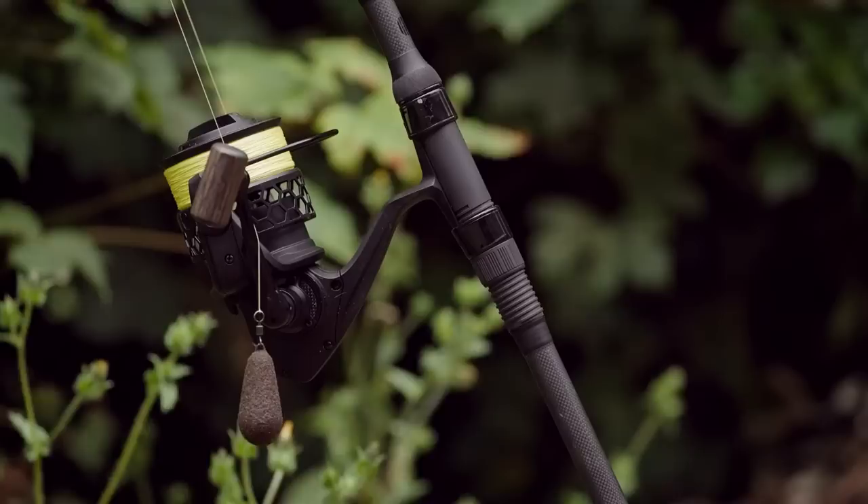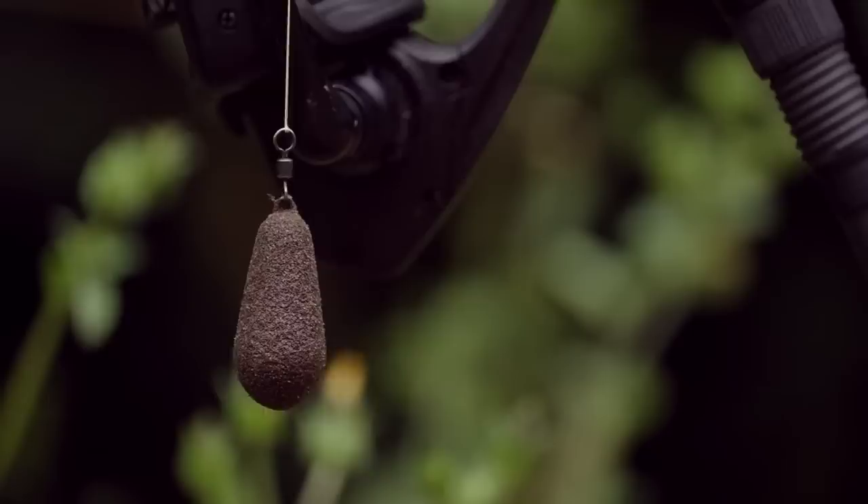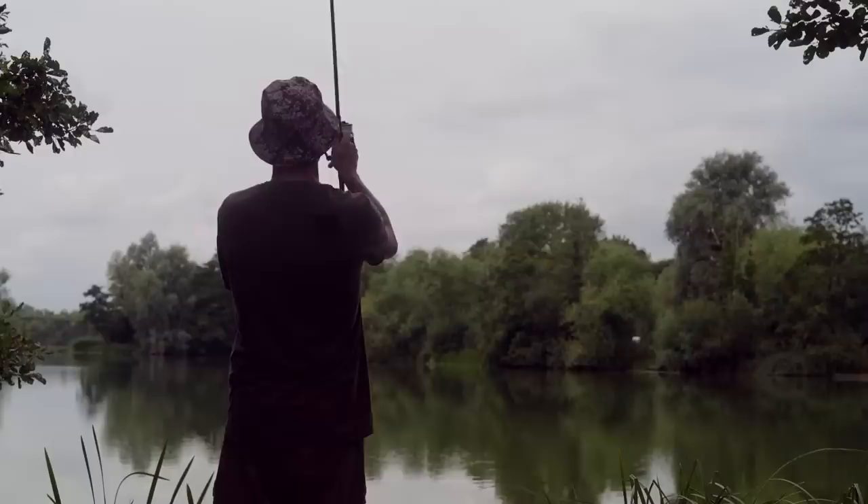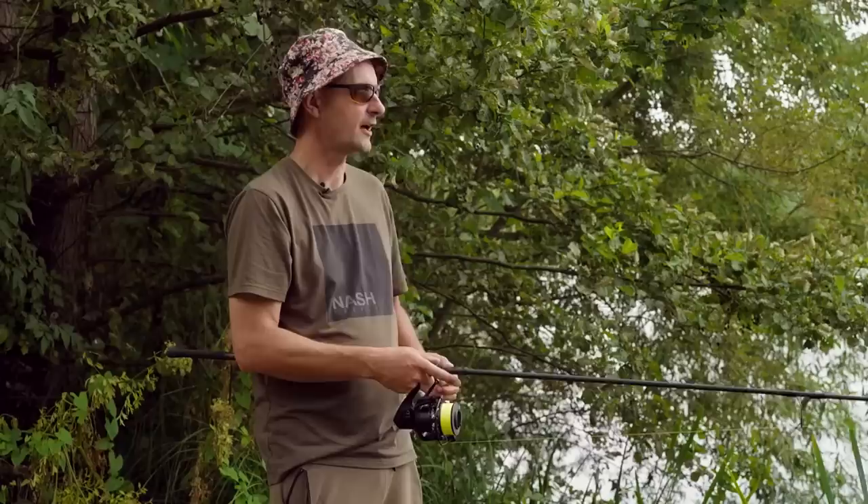The drop — the way the lead hits the bottom after falling through the water and feeding through the rod — can really tell you a lot about what you're fishing over. With mono you can feel it, but with braid it's greatly exaggerated. I recommend using braid straight to a lead for your lead rod as it gives the best feeling. It will tell you whether you're fishing over coarser gravel, light stones, or if it's hard with a little bit of weed on top. I'm looking for the hardest, clearest area in the swim to allow my rigs to operate at maximum efficiency.